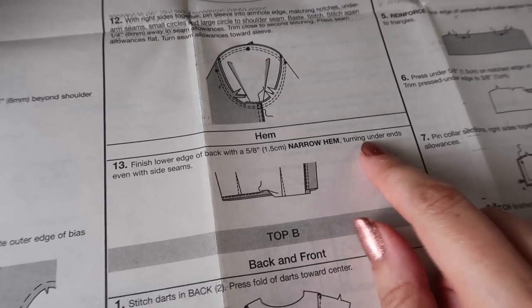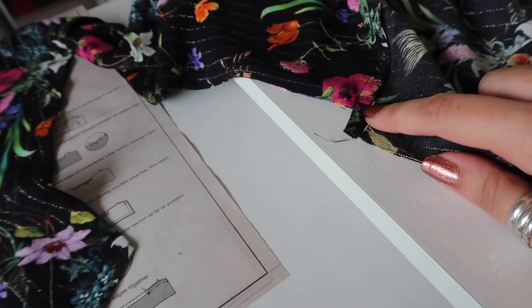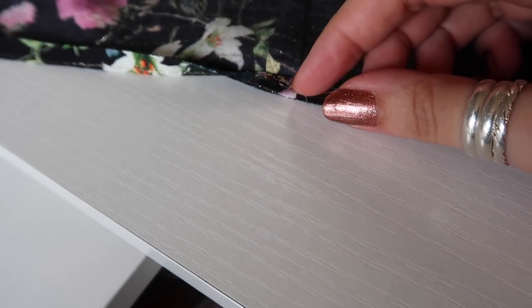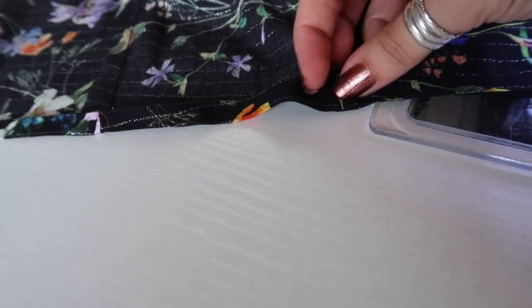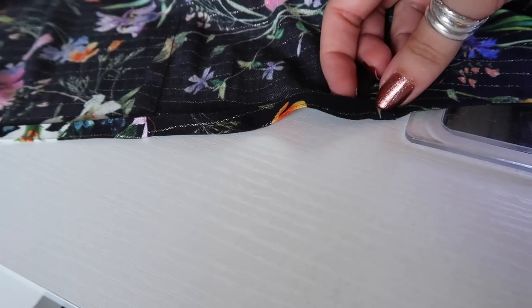The final step, number thirteen, is to finish the lower edge of the back with a five-eighths of an inch narrow hem, turning under the ends even with the side seams. I ran a line of stitching at three-eighths of an inch, pressed it so the stitching is right on the folded edge, then pressed that hem up again so the edges are level with the front. I'm going to pin this down and stitch it from the wrong side using my blind hem foot to get a nice straight line of stitching.